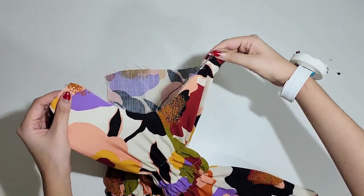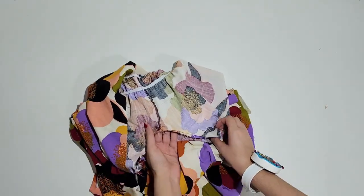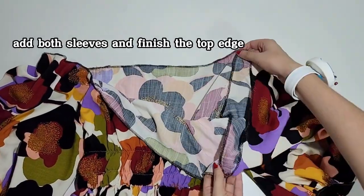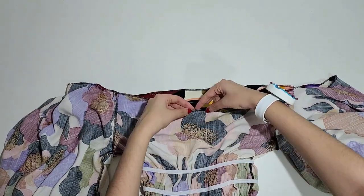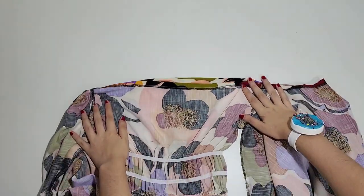Now sew the sleeves to the bodice right sides together and finish the top with the overlocker. Then fold the top of the dress 1.5 cm or 5/8 of an inch and sew it all around the neckline, leaving a small gap to insert the elastic.